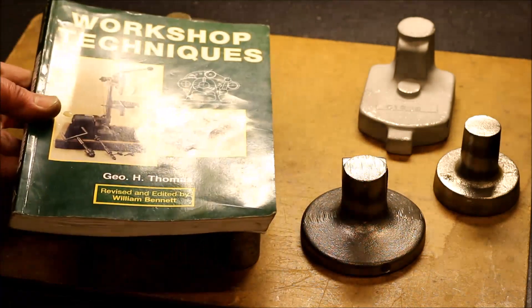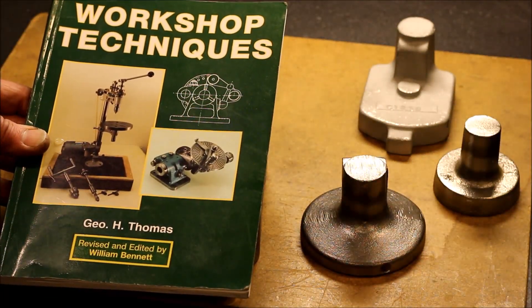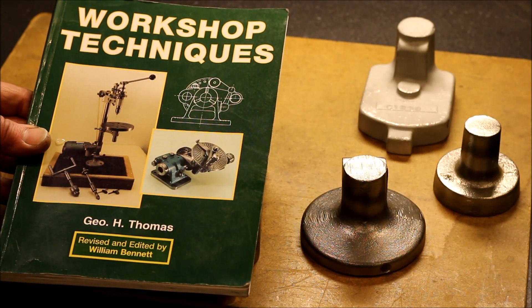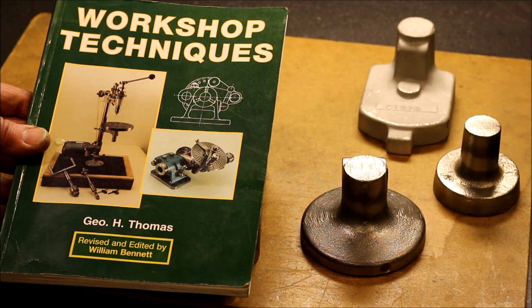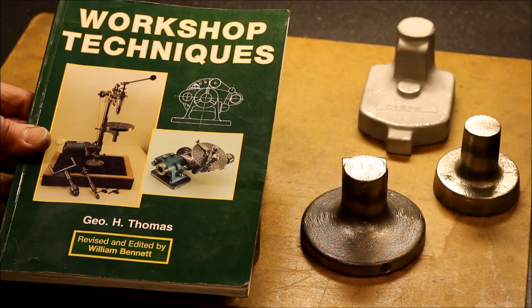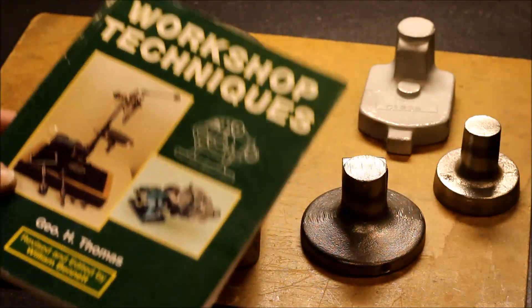All the drawings are in this book. The book and the tool is made by George H. Thomas. He is a British guy. He wrote a lot of nice articles in Model Engineer magazine and he designed a lot of nice tools. He also wrote another book with a lot of workshop tips. I will show you more from this book later.